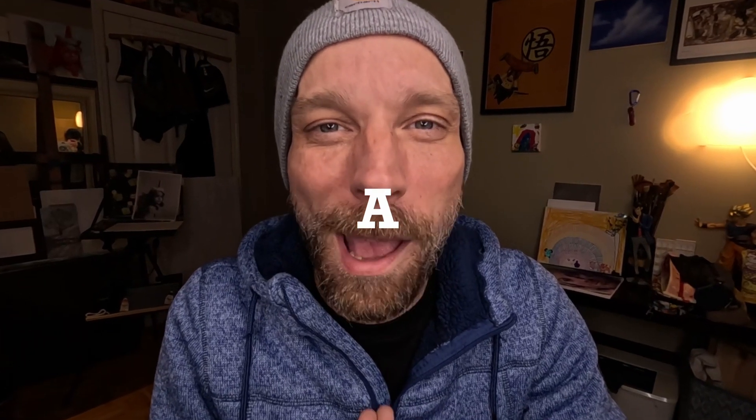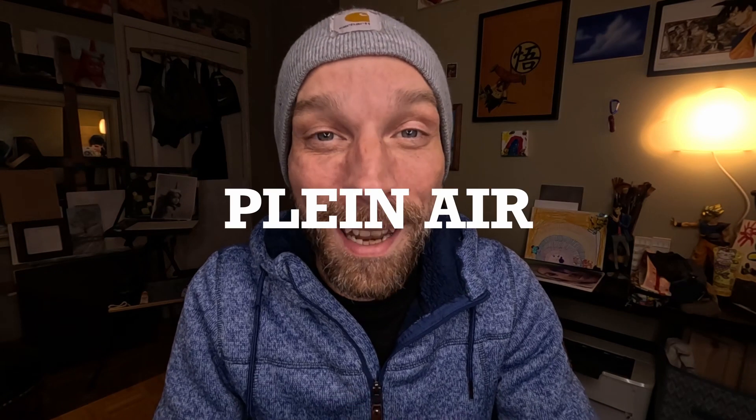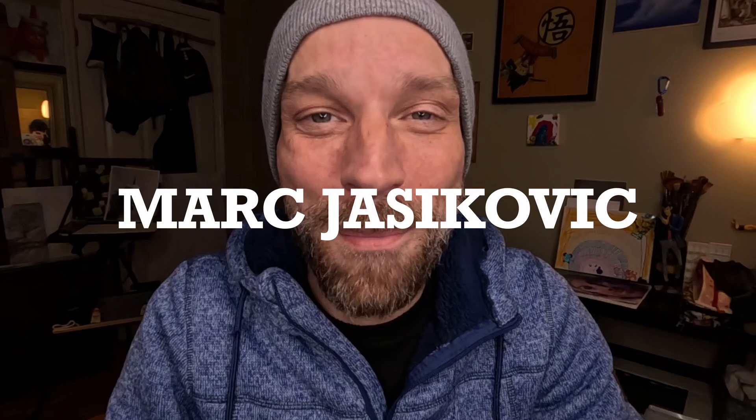How do you carry a wet painting back home? That's the question that kept coming back in my mind when I considered starting plein air painting. Plein air is the French word for outdoors. Hi, my name is Marc Yersikovic and I'm an artist. Today I want to tell you how I carry my wet paintings back home.